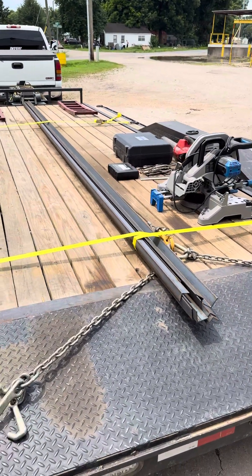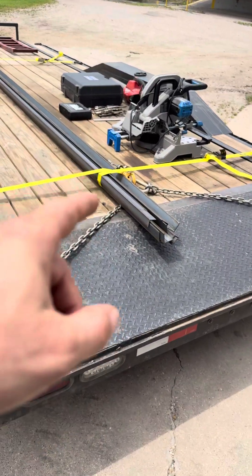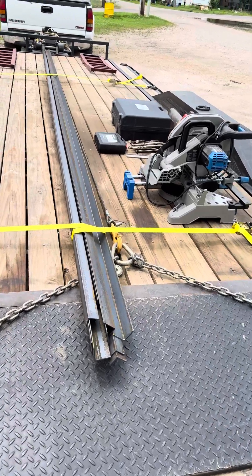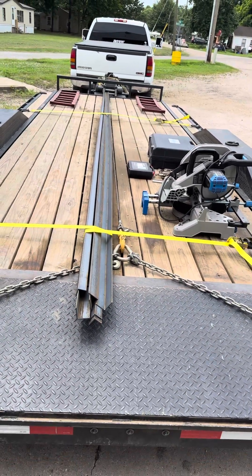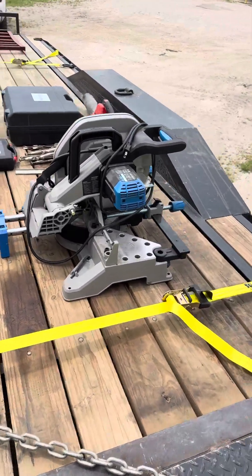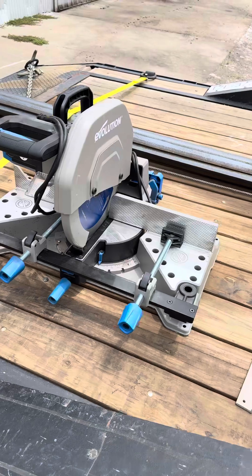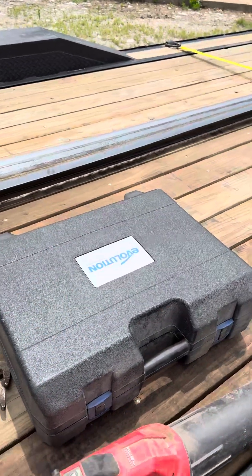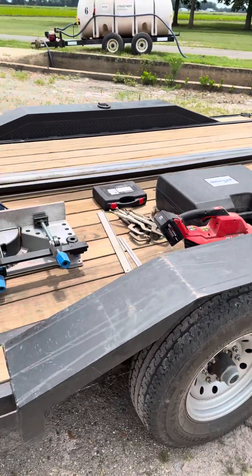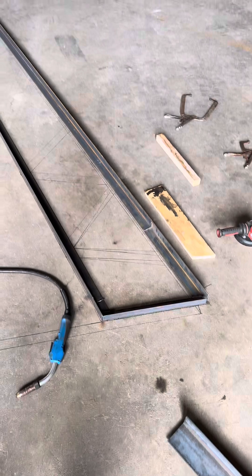Alright guys, we're going to build some trusses for a 40 by 60 shop out of steel. We've got some two inch by two inch angle iron and some inch and a half by inch and a half angle iron. We're going to make some steel trusses — it'll give it an open span so you get more headroom. These are 20-foot sticks. I've got my metal cutting miter saw, thanks to Evolution Power Tools — this thing is a beast — and I've got their mag drill, angular bits, clamps and stuff. Let's get this unloaded and start cutting.